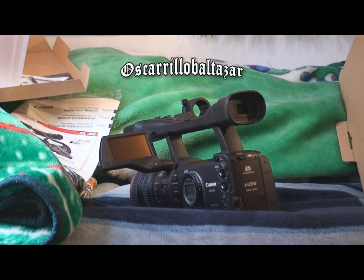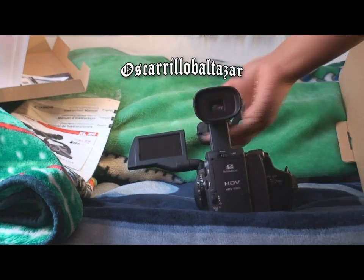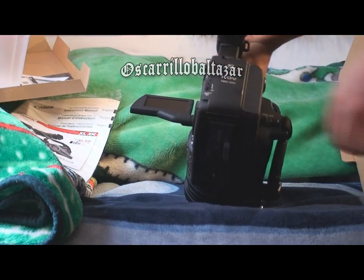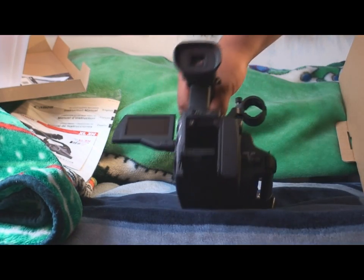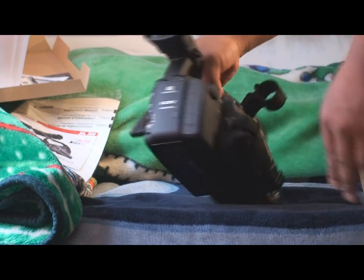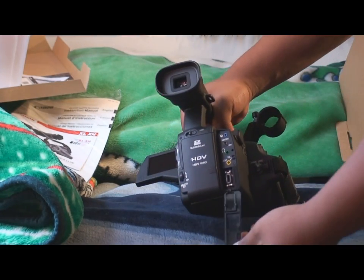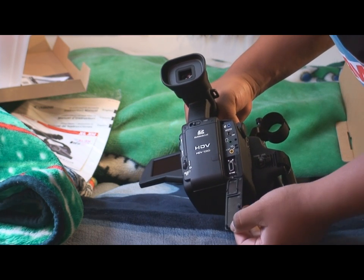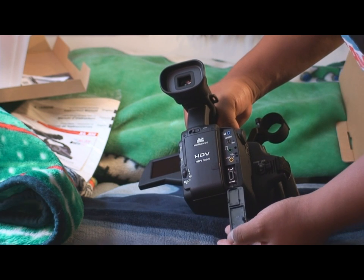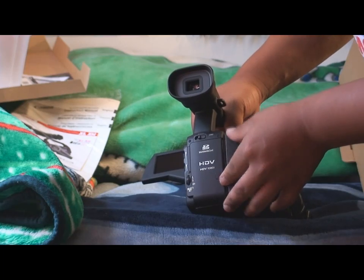Do you see all that? Looks like here's the screen. Got the viewfinder at different angles. We have a hot shoe. Here's where the battery goes. Connectivity ports — it's got DB, audio video ones, headphones, HDV, DB on the iLink to control the system.